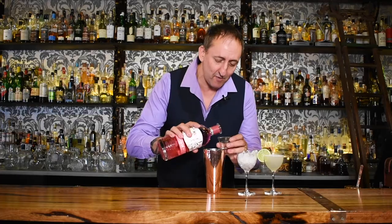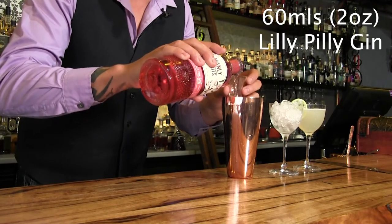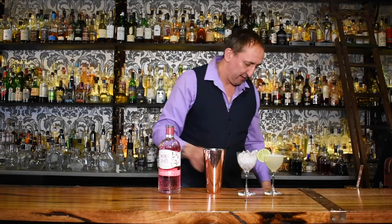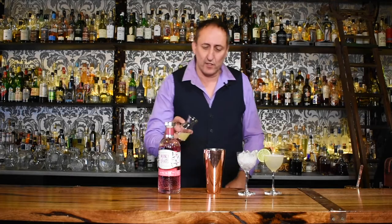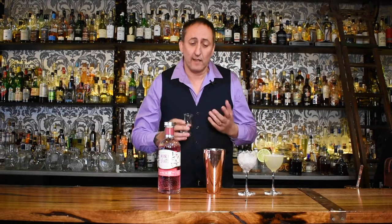I'm pretty confident this will work because I've tried it on its own and in a gin and tonic. I'm going to use 60 mils of the Manly Lily Pilly gin. I'm not going to change too much — just swapping out the type of gin — plus 30 mils of fresh lime juice.